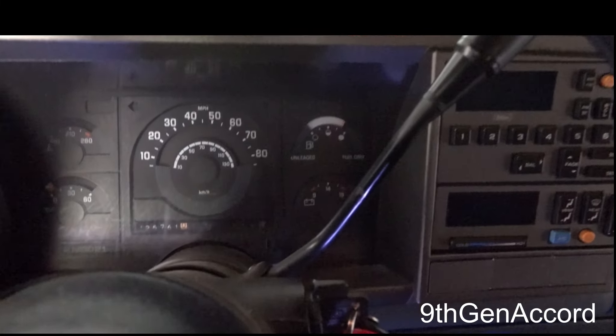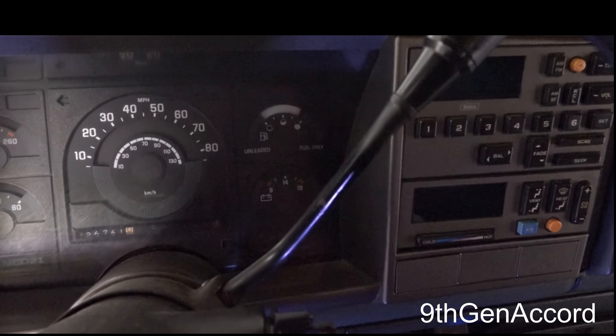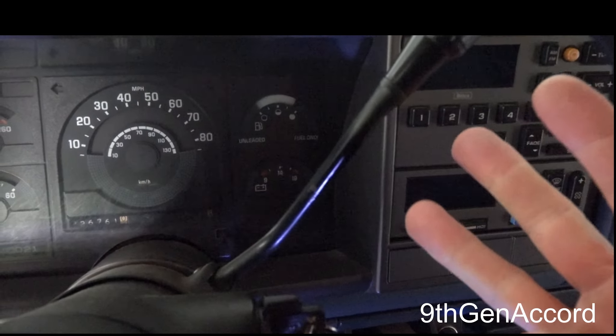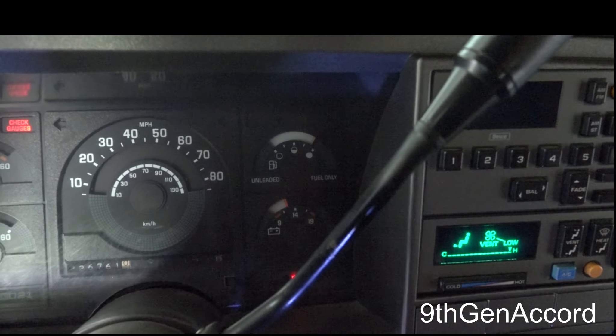After that it's going to go through the series of codes stored in the computer and they're going to be two-digit codes. It will flash the code just like it did the 12 — it'll do each code three times, then go to the next code. Once it's presented all the codes, it will go back to code 12. All right, so you can see it flash: one... one-two... one... one-two...